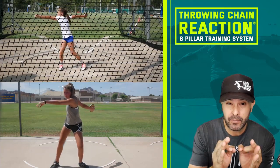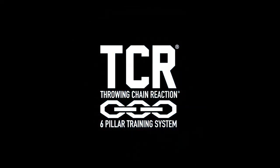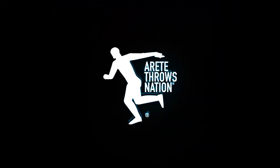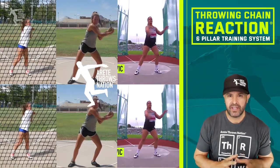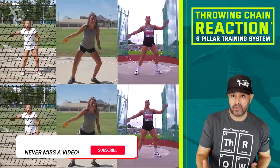So you want to learn how to throw the discus and develop good technique fast? We're going to talk about it in this video. Today we're covering how to throw the discus and develop good technique fast.